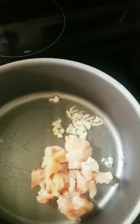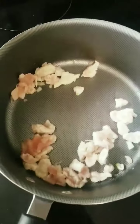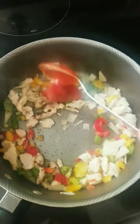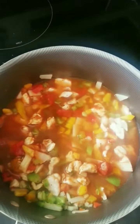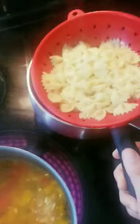Add 2 tablespoons of chicken, salt and black pepper. Add 2 tablespoons pasta sauce and some water, and cook it for 5 minutes.